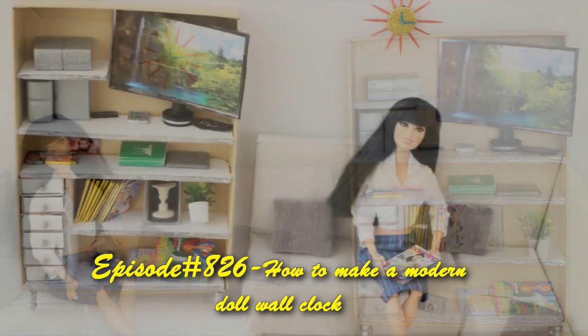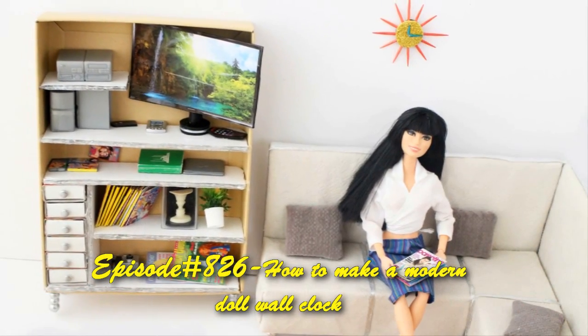Welcome to simplekidscrafts.com, episode 826: how to make a modern doll wall clock.